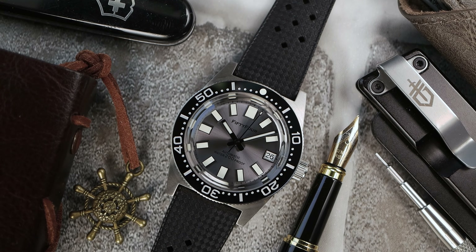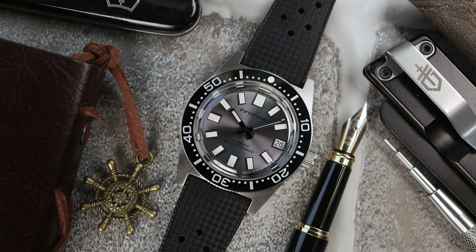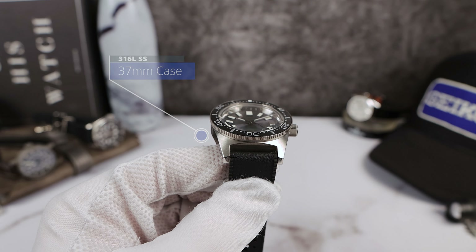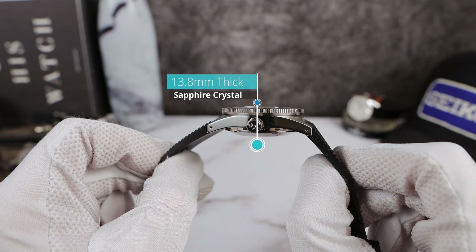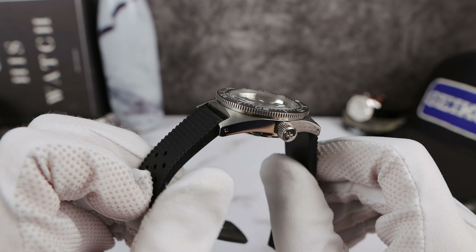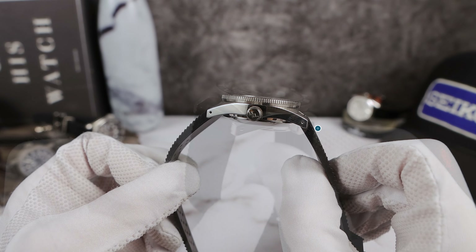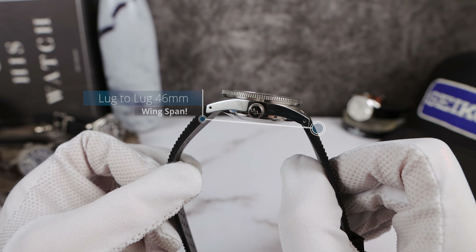The coin-edge bezel is easy to grip and operate — light and airy is the best way to describe it, and it does settle back into position. The dimensions: 37mm case but the bezel is 38mm, overhanging by half a millimeter on each side. Thickness is 13.8mm — a little tall, but this one has a top-hat crystal, though it looks kind of flat rather than a true top hat.